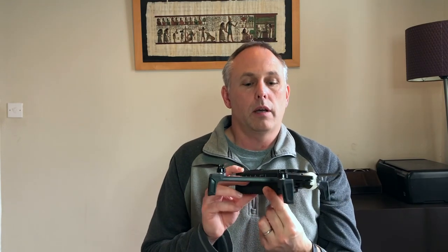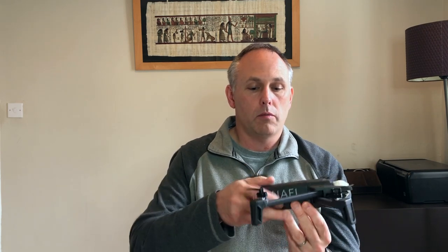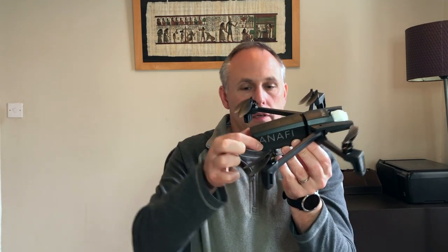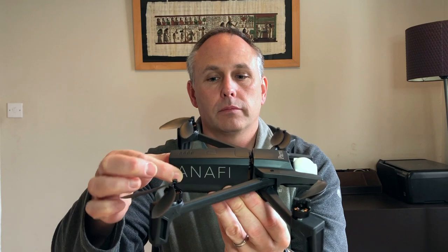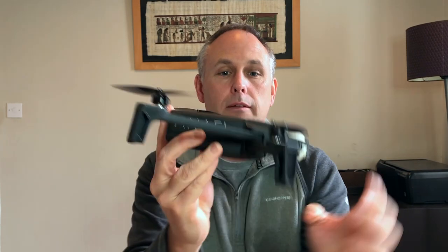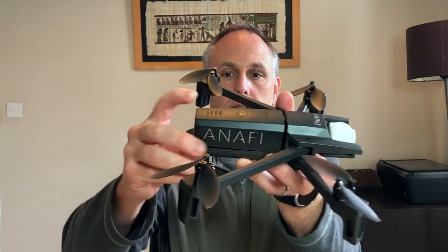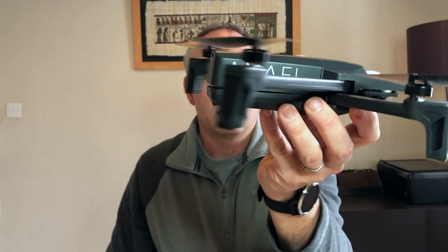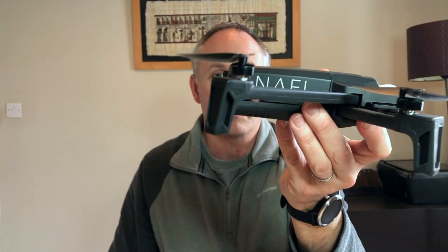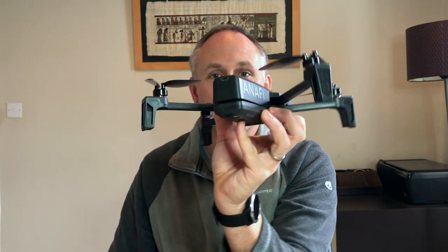Tip number one — I actually covered this in one of my previous videos — it was about putting the battery in. The battery slips in and you want to make sure it's all level and just snaps in. But there are times out in the field where if you're looking down on it you think you're snapping it in, and you think you heard the snap, but if you look at it from the back the battery is sticking up. You have to be really careful with that — I've flown it before where it still flies but the battery could fall off at any point.